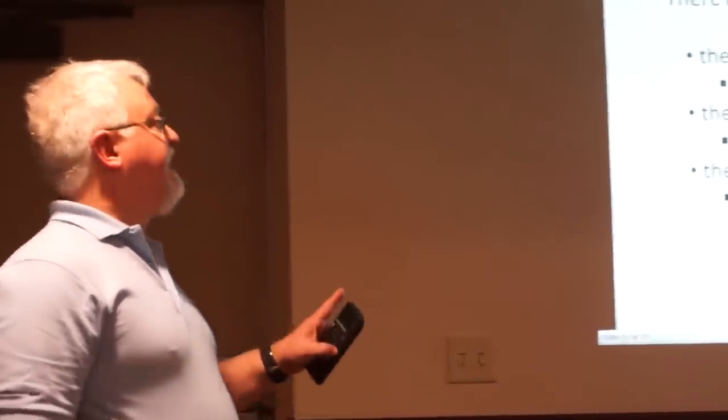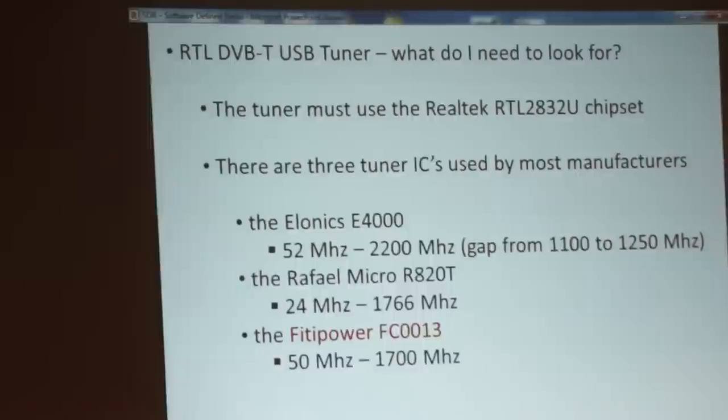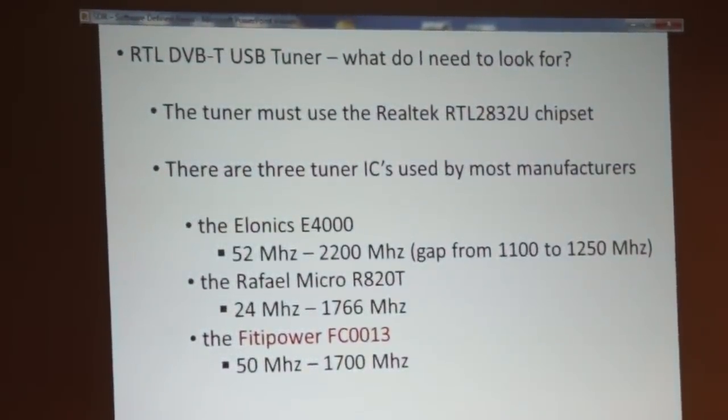So what do you need to look for if you're interested in getting one of these devices? The tuner must use the Realtek RTL2832U chipset — about 99.9% of these things on the market use that chip. You do want to make sure you have that chipset because you need the ability to disable the DVB-T decoder. There are three tuner ICs most often used. The Elonics E4000 — that's what's in that white dongle — runs from about 52 MHz to about 2.2 GHz with a small gap from 1.1 GHz to 1.25 GHz.